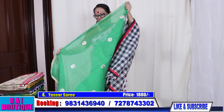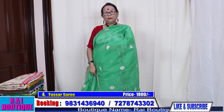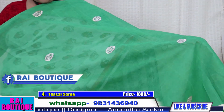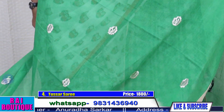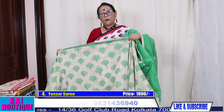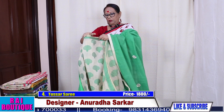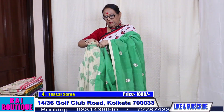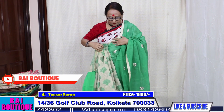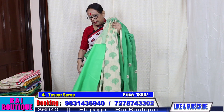Saree number 4. Half the portion of the saree has embroidery booty done and half the saree will go like this. I will just put on the pleats and show you how it looks. The price of the saree is 2500 and the blouse piece is in green.